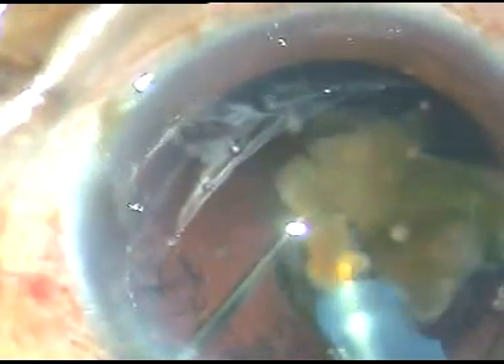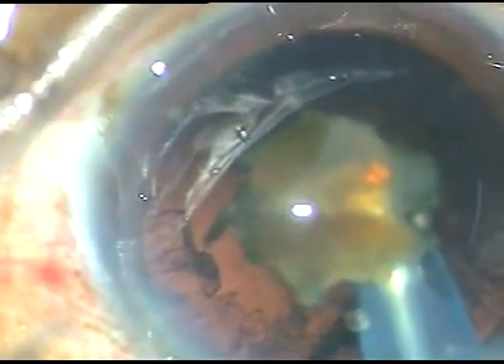Now I am ready to emulsify each fragment. The FACO power used in this case is 85%, and the flow rate is 45 ml per minute. It is a nice technique to manually separate the pieces first. I am using only the right hand to emulsify the last fragment so that leakage from the side port stops. The posterior capsule goes towards the vitreous cavity and the chamber is very stable.